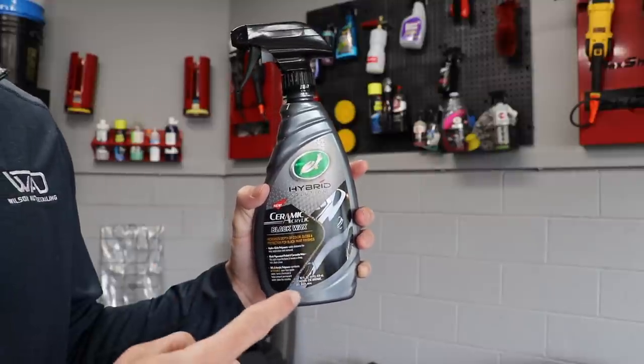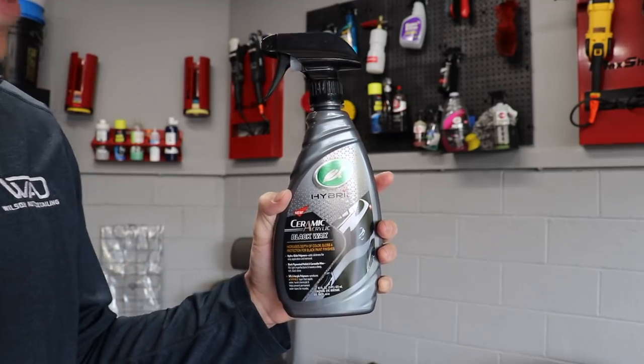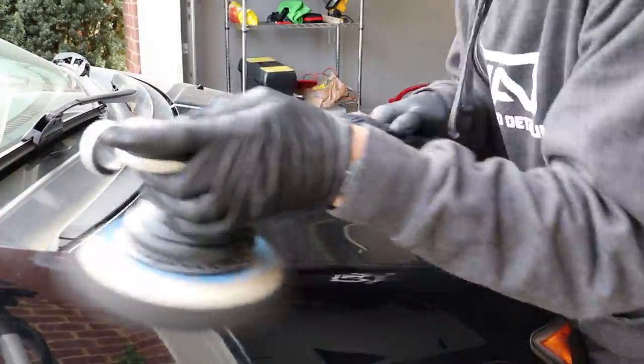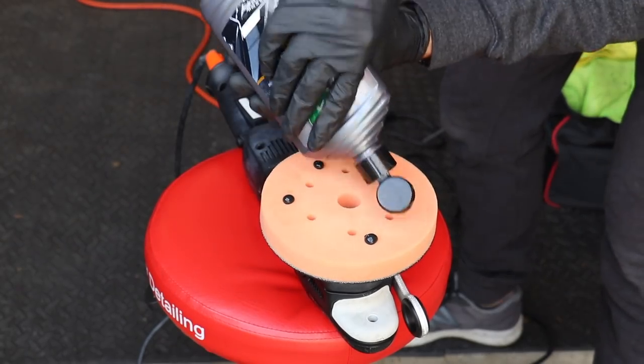All new Turtle Wax Hybrid Solutions Ceramic Acrylic Black Wax. In this product of the week video, we're diving deep into the Turtle Wax Ceramic Acrylic Black Wax. It's a new wax, part of their Hybrid Solutions line that came out last October, and it's particularly for black paint. I posted a video on their ceramic acrylic black polish a few days ago — I'll link that up in a YouTube card here if you want to check that out.